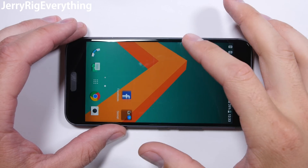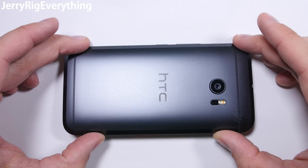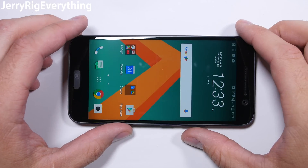Today I'm going to tear down the HTC 10. This will show you the screen replacement, the charging port replacement, battery replacement, and just how much of a royal nightmare this phone is to work on. Buckle up.